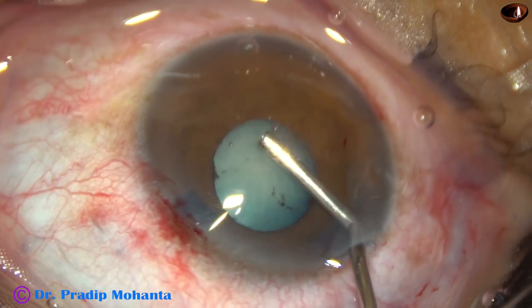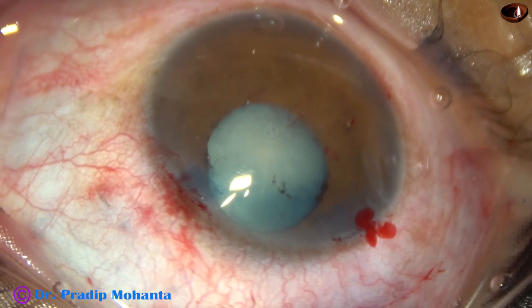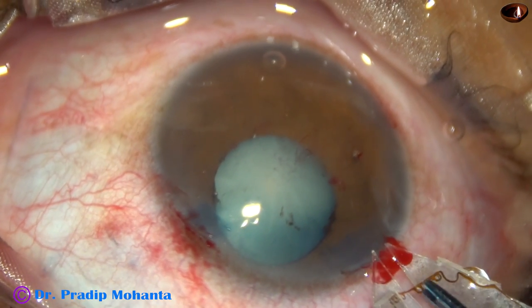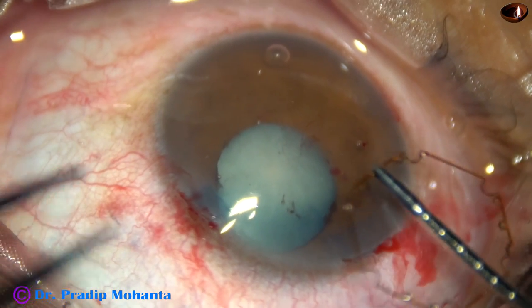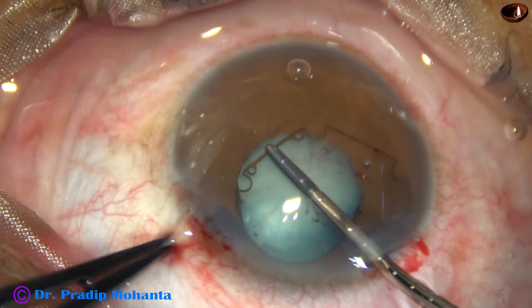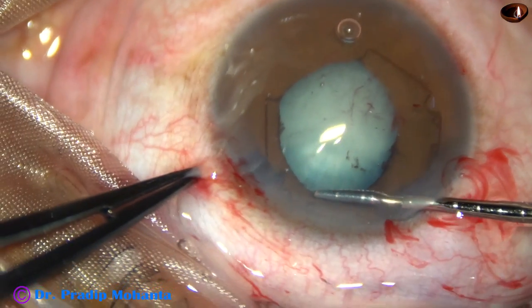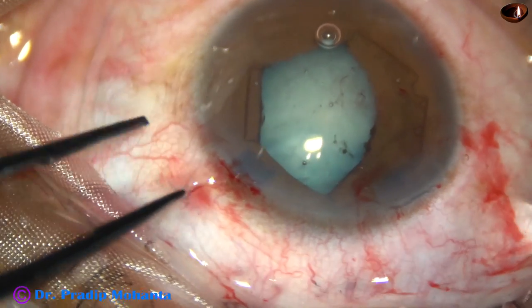This is a pupil expansion device invented by Dr. Suven Bhattacharji of India and it is hexagonal in shape. The pupil takes a beautiful hexagonal shape with this device. This is a single-plane device based on the concept that the iris can go above and below the device. It has notches and flanges. I hold one flange, take the device completely into the anterior chamber, and tuck the leading flange centered at 5 o'clock.